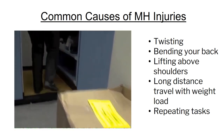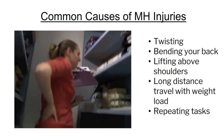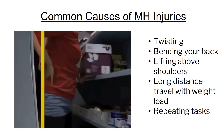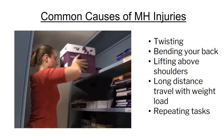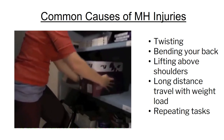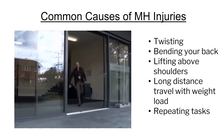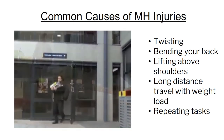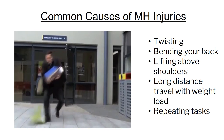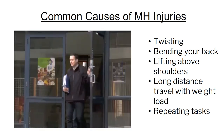Handling loads above shoulder height puts you at risk of shoulder and back injuries, so use a safe step ladder with wide treads or store items lower down. The longer the distance and time spent carrying a load, the greater the strain on your body, so avoid long distances.